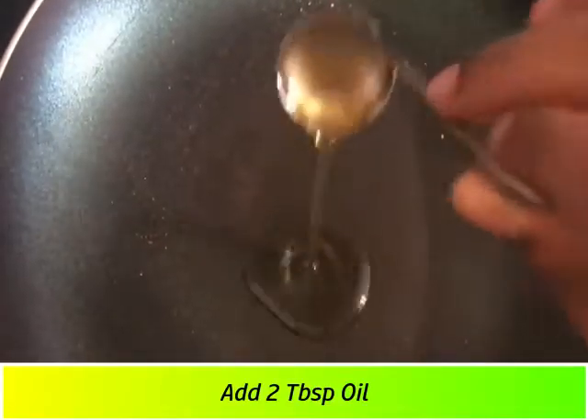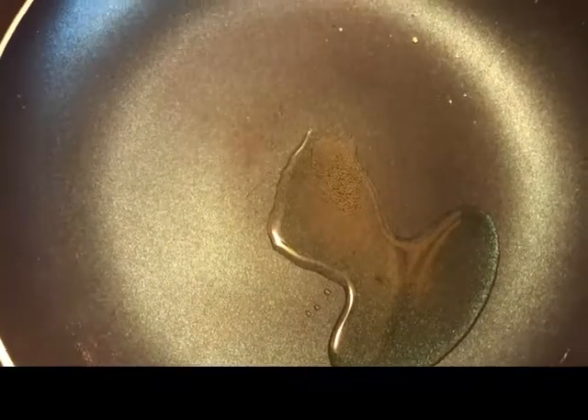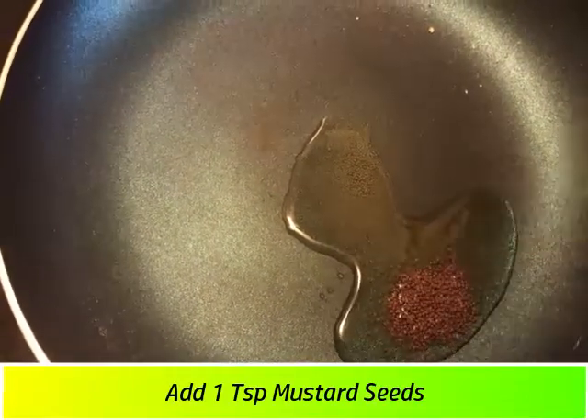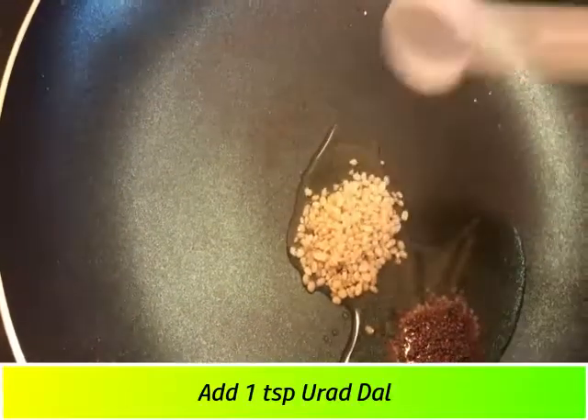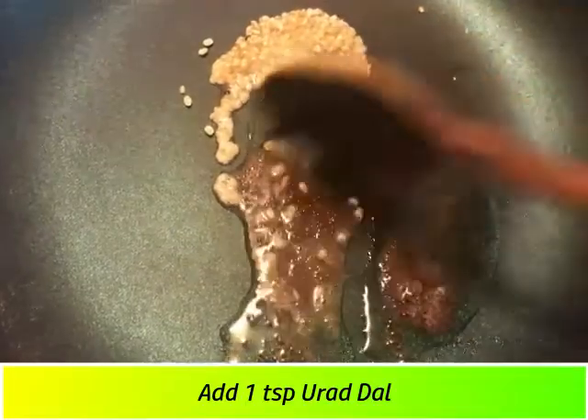Let's move to the next pan. Add 2 tablespoons of oil to the pan. I will use this. Add 1 teaspoon of salt and cook until it turns a golden brown color.